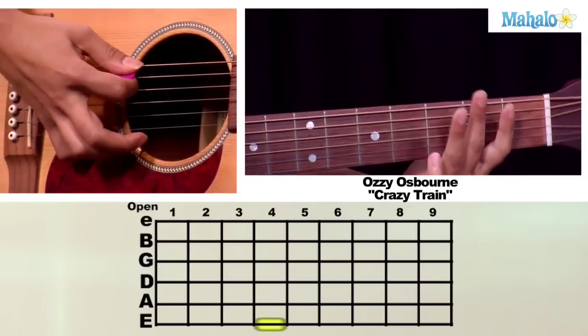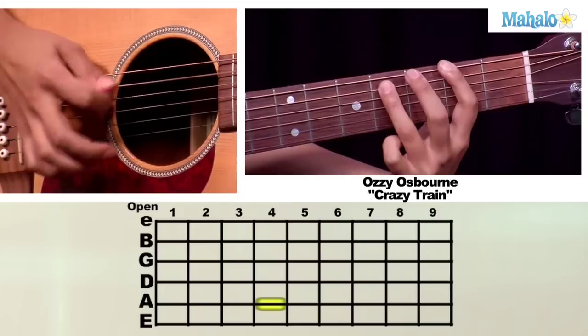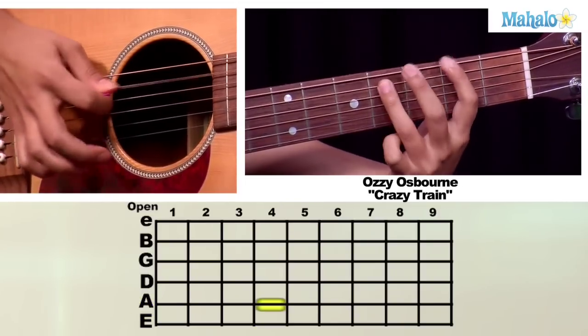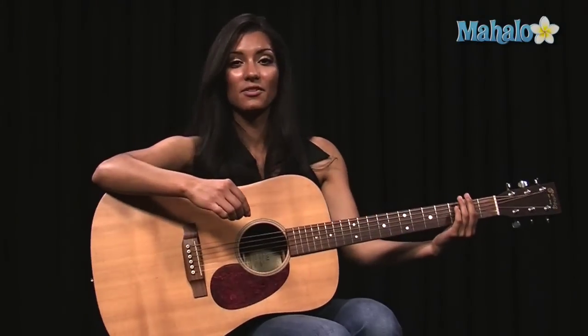And then you're going to end with an open low E string. So our riff is going to be like this. That's the beginning of it.